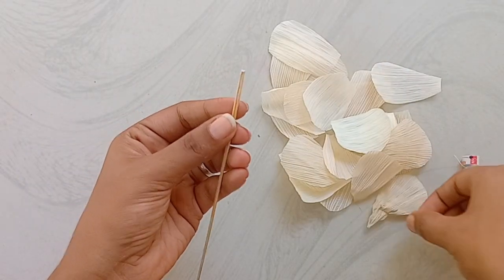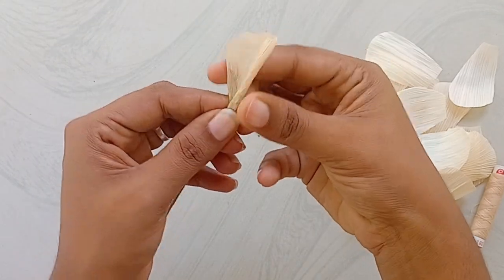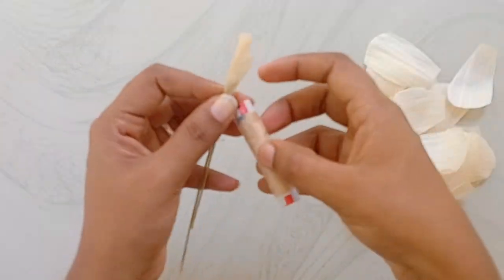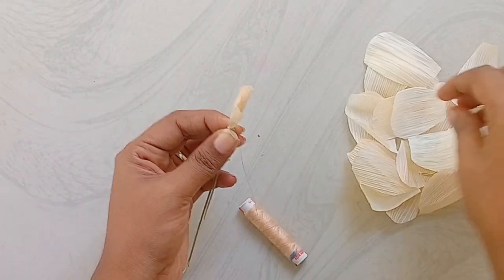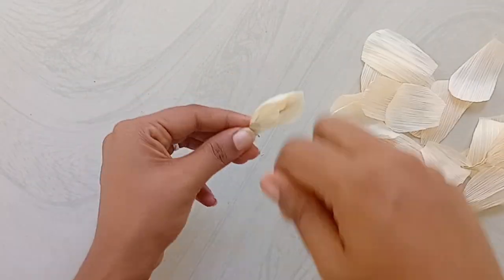Just use the right side, and the right side can be used as a light. When you put in the light, you can use the right side and use the right side.